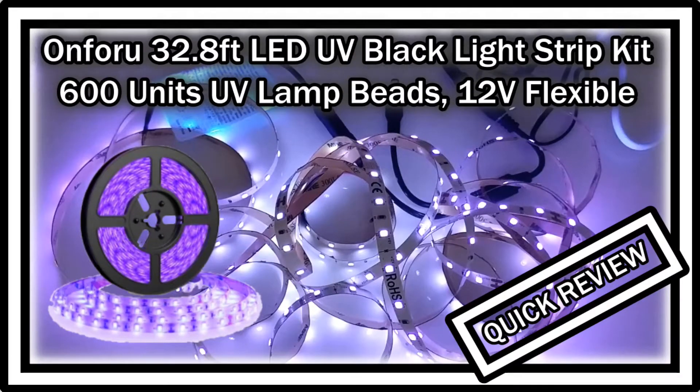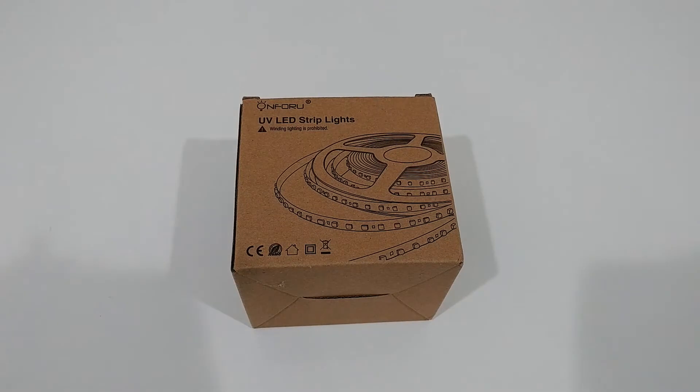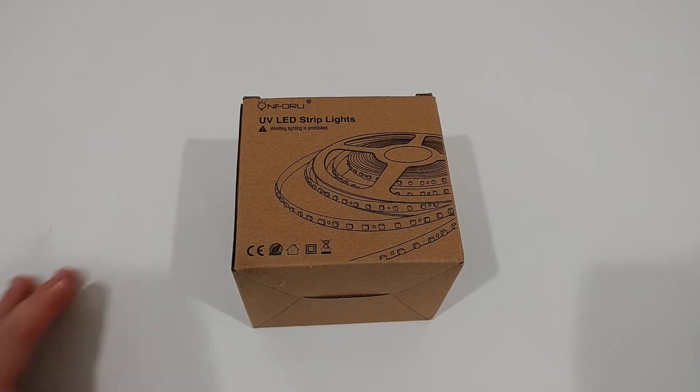Hi guys, welcome to the unboxing and quick review of this Onforu 32.8ft LED UV Blacklight Strip Kit. This thing is listed currently on Amazon and also on their website for only around $20, which I think is pretty cheap for the size. It's basically 10 meters of UV LED strips with 600 units of small UV lamp beads. It's non-waterproof for indoor fluorescence, dance party, stage lighting, and body painting. It has a lot of very good reviews.